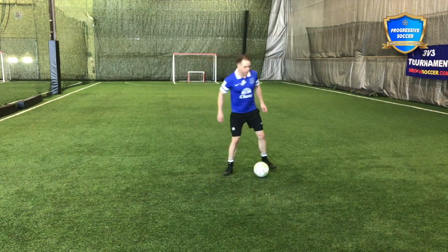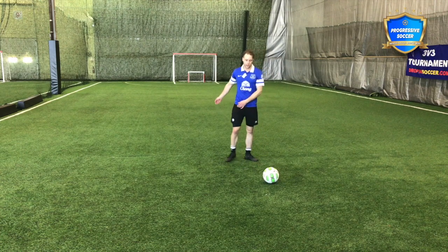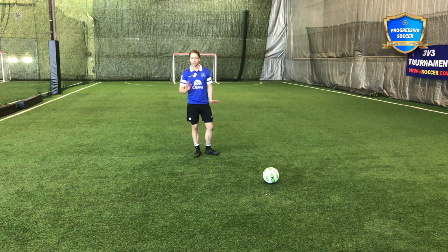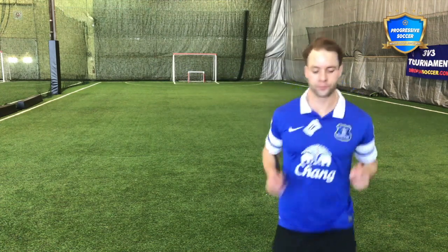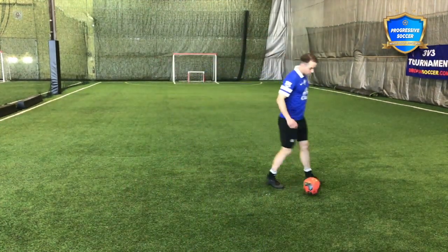When you're warming up with your teammates, how many times are you just passing without thinking? Every pass you make — whether it's warm-up, practice, a drill, or a game — take pride in those passes. Do not give the ball away.